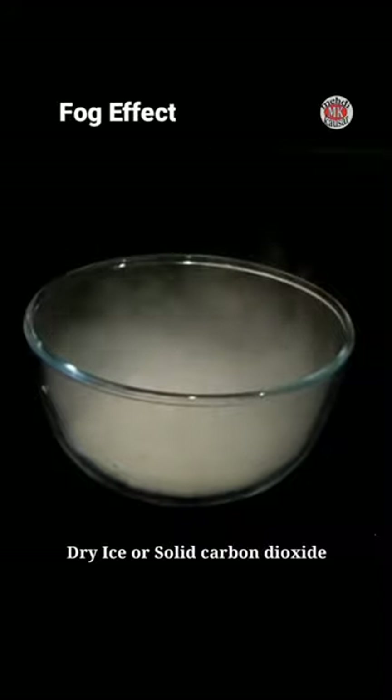To create this type of fog effect, you need a large container, warm water, and dry ice, which is also known as solid carbon dioxide.